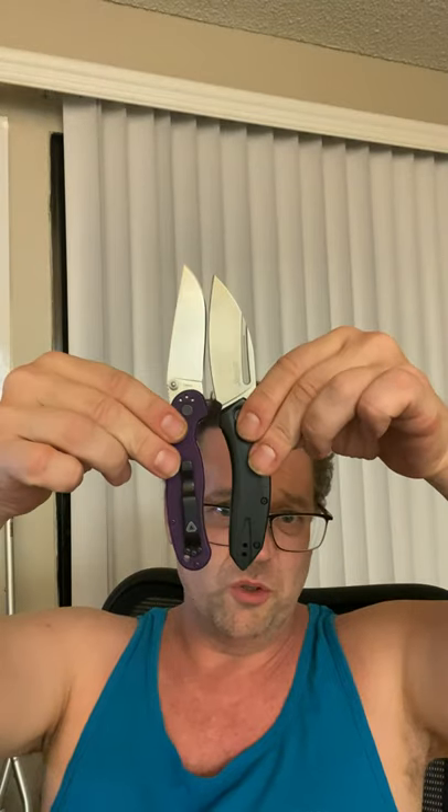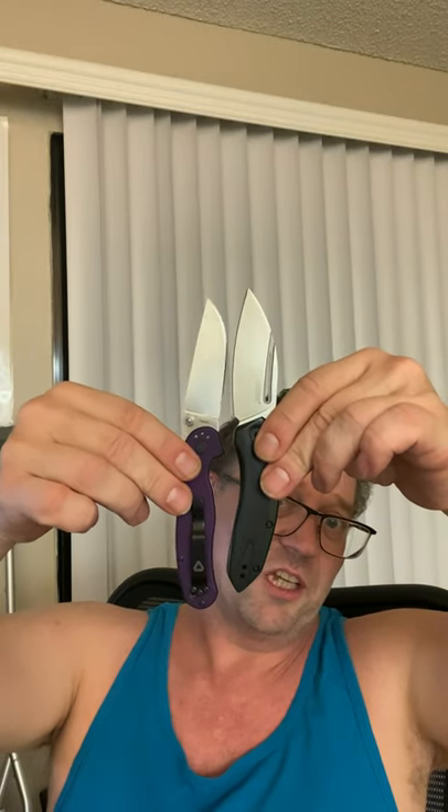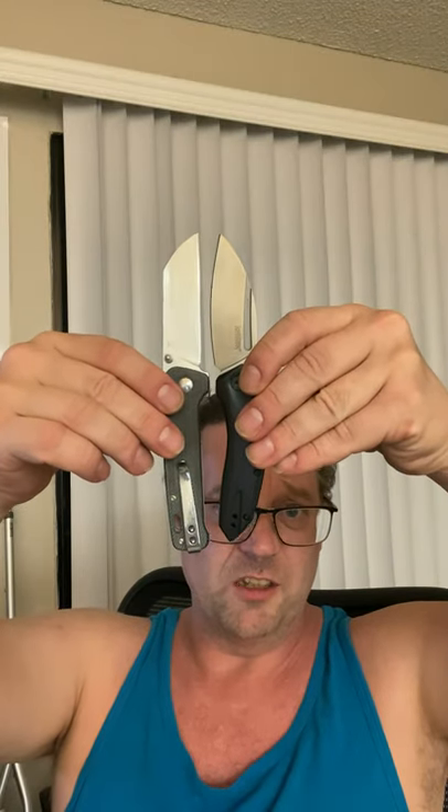The RATS Model 2 has a similar blade length but a much shorter handle. Then we have the QSP Penguin — again, similar blade, smaller handle with some curves.